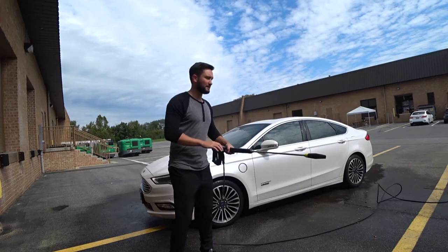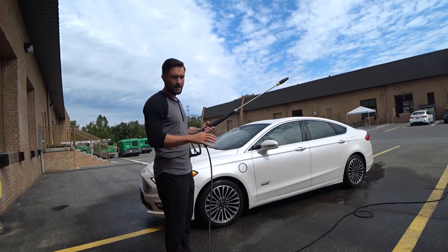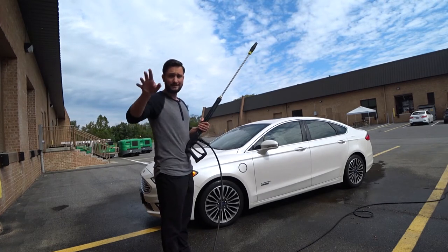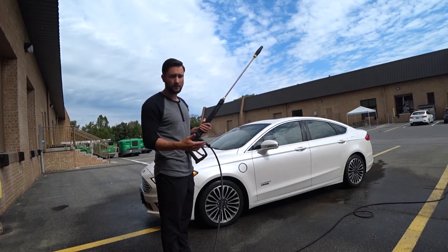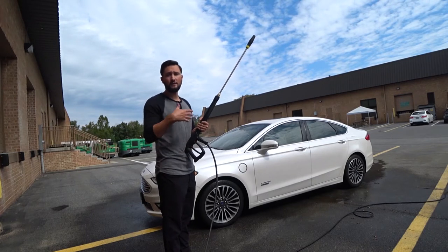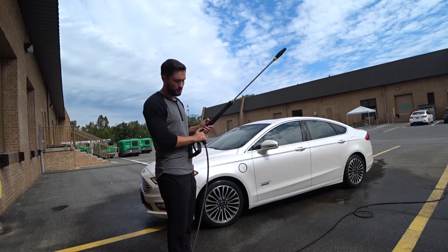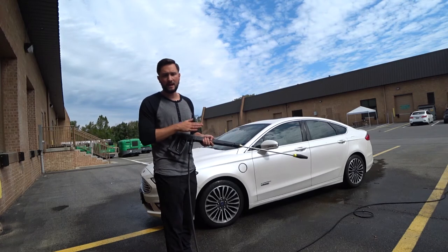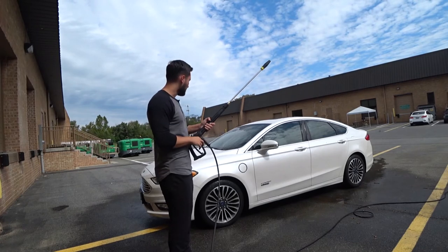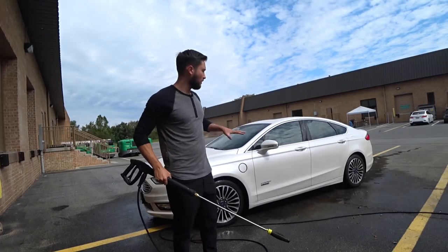Another highlight is the nice long top-quality hose that comes from the factory. You don't have to move the unit every time you wash your car — you can literally set it up and walk around the entire car. It kind of eliminates the need for buying an upgraded hose. You can attach a quick connect with an MTM gun and foam cannon, but it's great that a long hose comes standard from the factory.